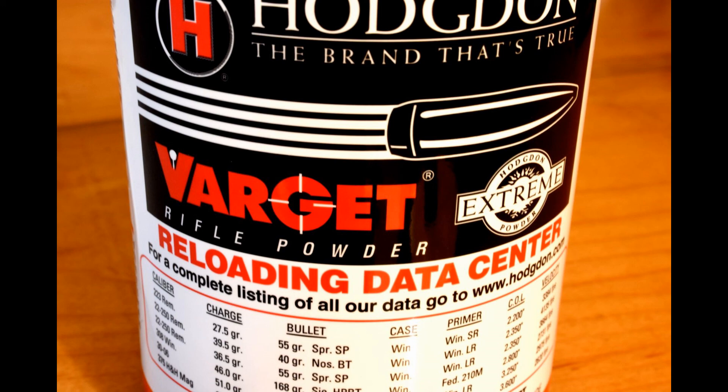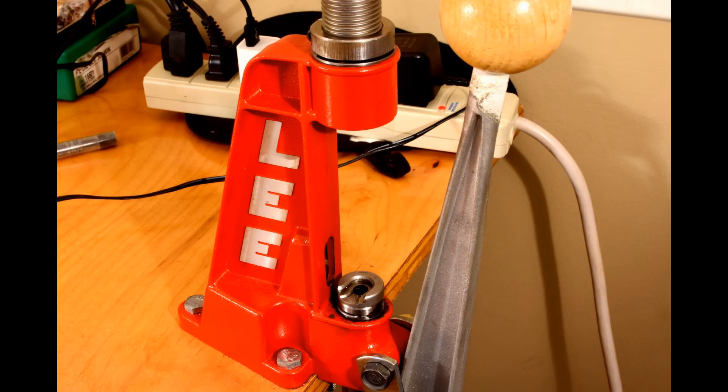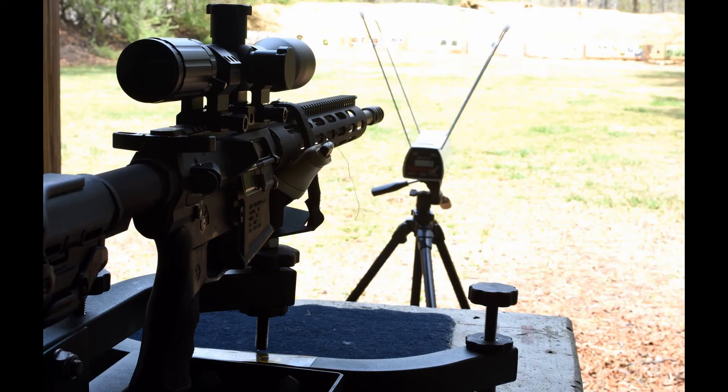For my powder choice: Varget. Between internet research and personal experience, it's one of the best. I looked at the manufacturer specifications for a 168-grain bullet out of a 20-inch barrel — start with 41 grains, maximum load of 45 grains. I went at increments of 0.5 grains, making about 45 rounds. I measured each one individually and trickle-charged each one on a scale, double- and triple-checking, using tweezers to pull out grains so it was exactly at spec. Now with 50-plus rounds of step load development, it's time to take it to the range and start recording data.